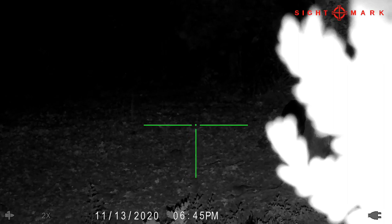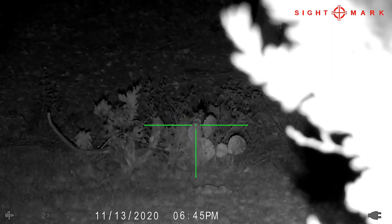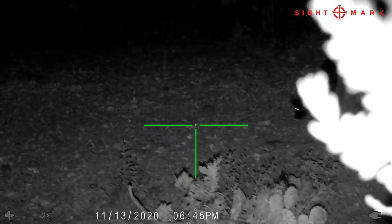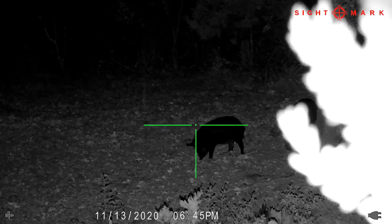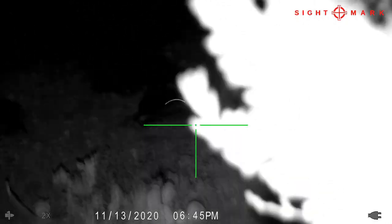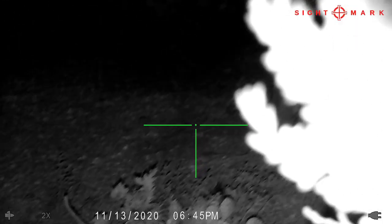I'm waiting for them to come out so the IR light gets off that cedar tree and brightens the entire scene. It takes just a few seconds. The pigs start to walk out — a couple of pigs come out, I line up on pig number two, take a shot, and it's one pig down. Pigs are right at about 20 yards. One shot fired. The second pig didn't stick around — he took off and there was no opportunity for another shot.